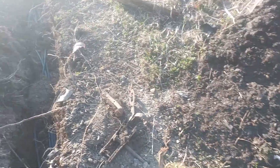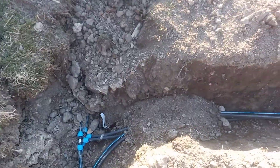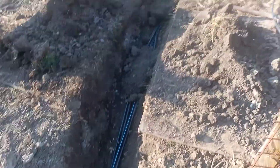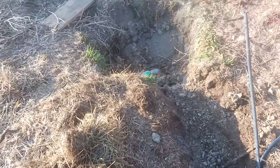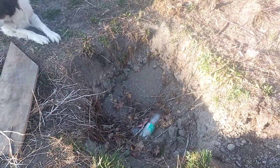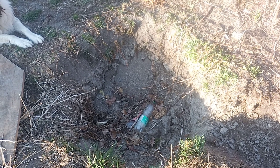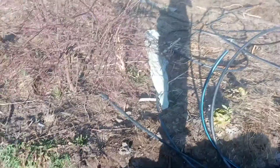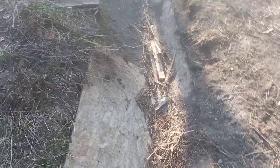We are climbing up slightly — currently about 2 or 3 meters, about 10 feet above the spring already. And we are in the garden. This will be a collecting pond for the spring water and for irrigation of the garden. Then this trench is meant for semi-aquatic plants like mint and watercress.